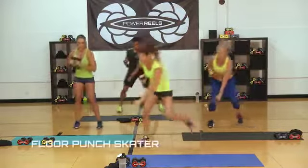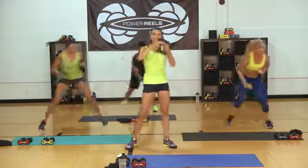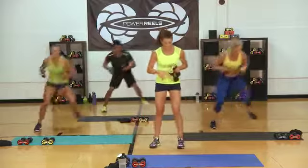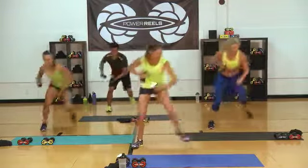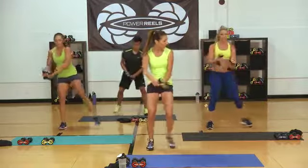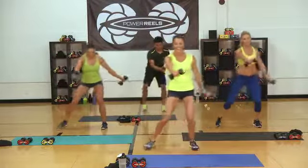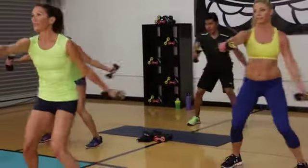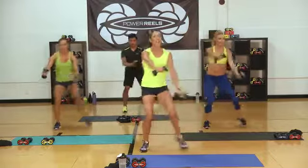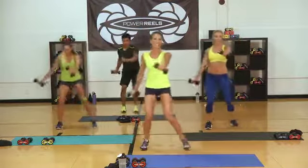Three, two, one — let's go! Punch, jump. Get low. Leaning into your heel, punching that Power Reel across. If you're feeling like you need to lighten the resistance a little bit, go down and grab the lighter resistance. Ten seconds. Push in — one more step through. Step, let's go. Heart rate's up. This is training your body — get low into that squat. We're training that heart, training those muscles to work hard and then recover. Every time you do this workout, you're going to get a little bit better.